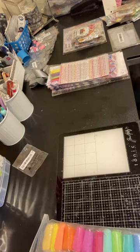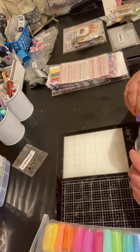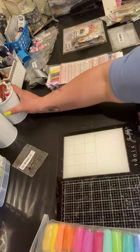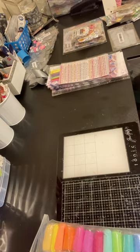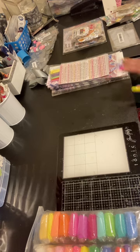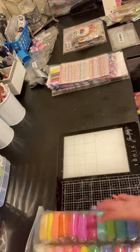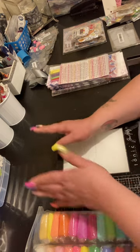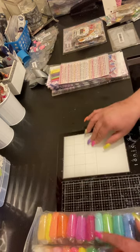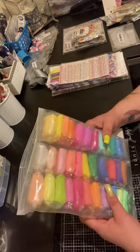Hey everybody, it's the Cracker Full of Laughter, and I'm here with a pretty big T-Moo haul, so you might want to get your drinks. I've been ordering from T-Moo since October — I just never posted this stuff because it was a lot of Christmas stocking stuffers. I'll show you guys what I've been buying recently. There's going to be two parts: part one is everything besides die cuts, and part two will be only die cuts with examples cut out.